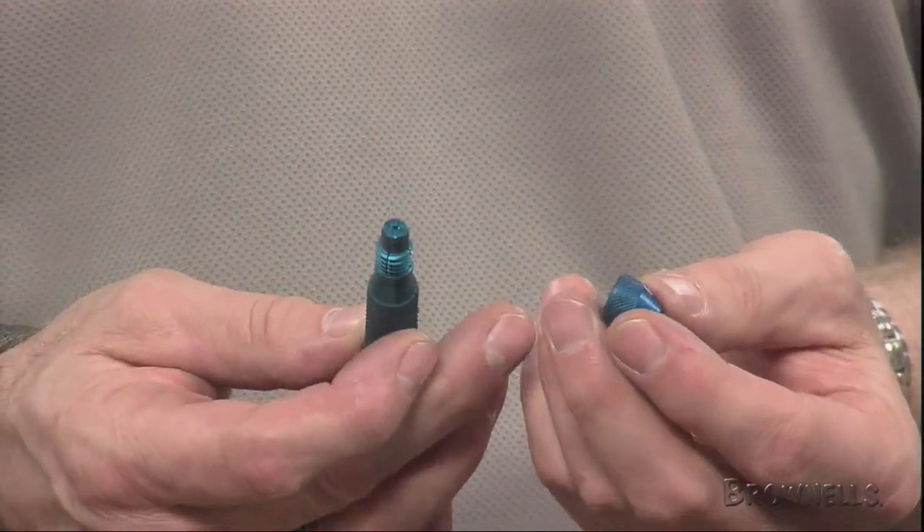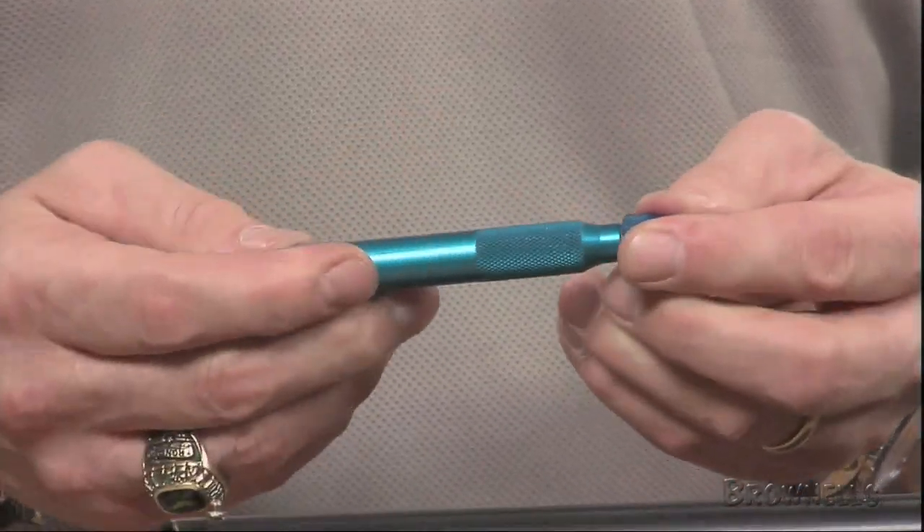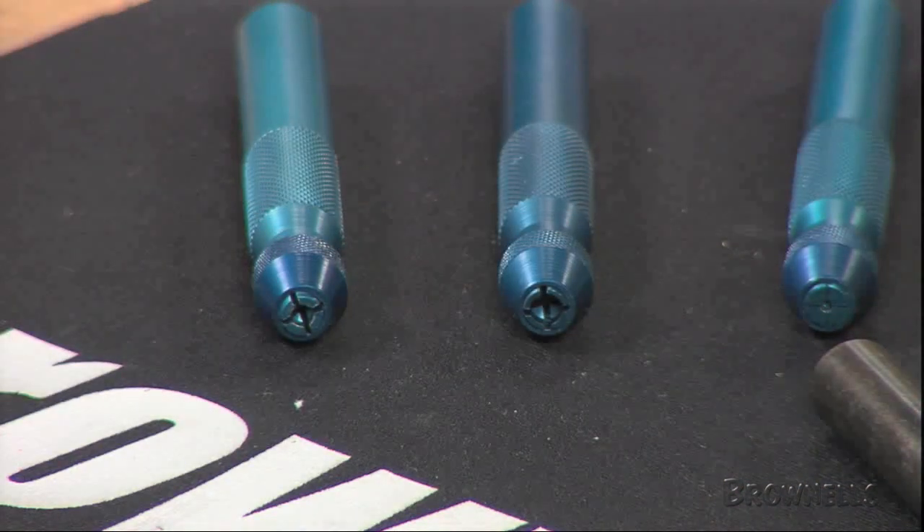The Brownell Shotgun Sight Installer is available in aluminum or steel, and each set contains one of each size head: large .175 inch, medium .130 inch, or small .067 inch.